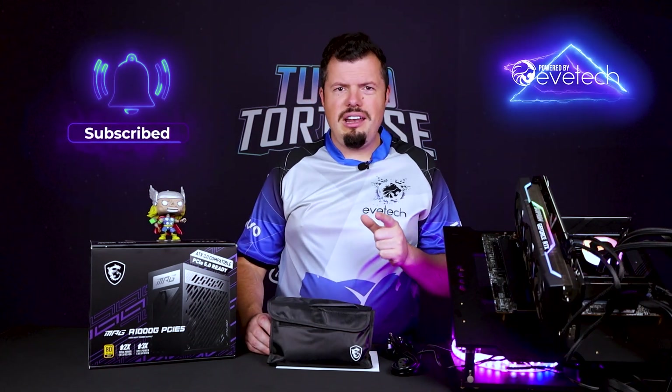That is all I have for you on the MSI A1000G PCIe Express 5.0 edition. If you've enjoyed this review, please hit us up with a like and subscribe, and I will see you on the flip side.